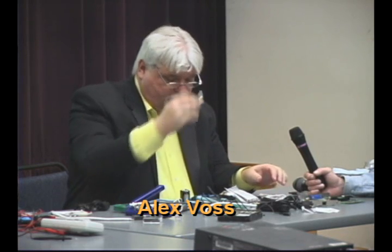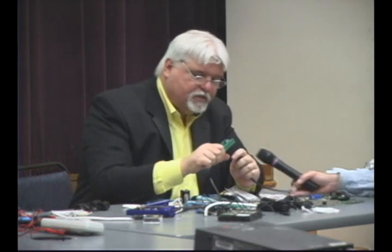Do I have F connectors? Yeah, I do. So I'm going to do the same thing again. Here's my F connector. I'm going to take my stripper, same as we did before, and I'm going to twist it like this. This may seem like something everybody's done before, but somebody may not know how to do it, so I'm showing you.